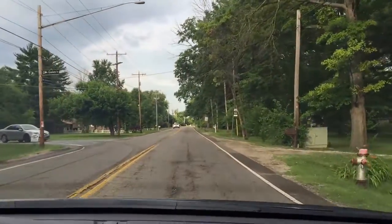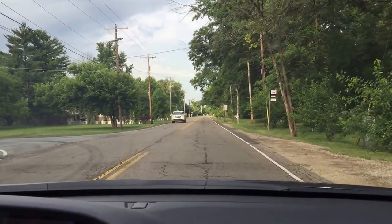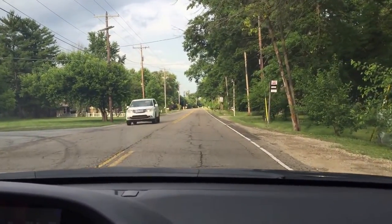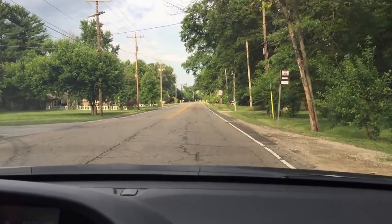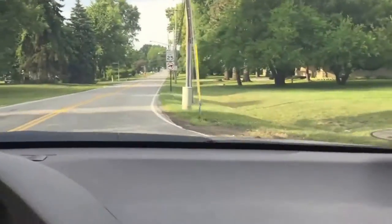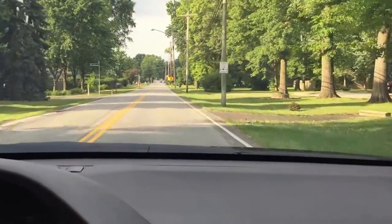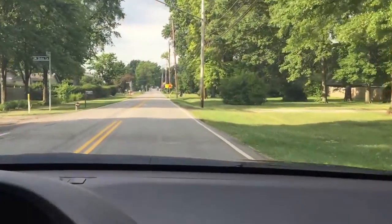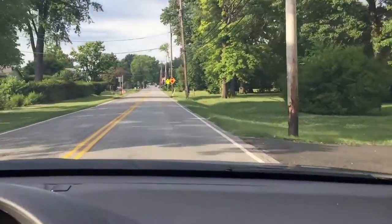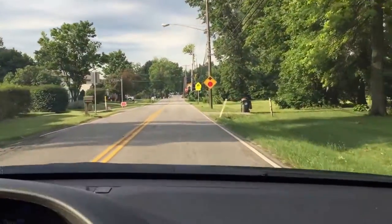Now I'm making a left turn where there is no traffic light and no stop sign. All I have to be aware of is that there's no oncoming traffic. I don't have to worry about traffic behind me — I just have to make sure there's no oncoming traffic and it is safe to make the turn.